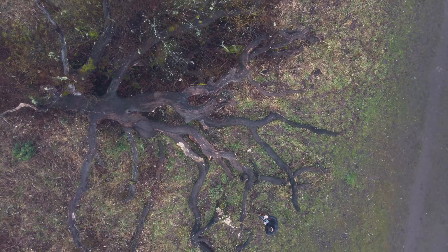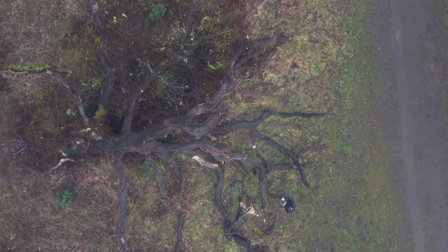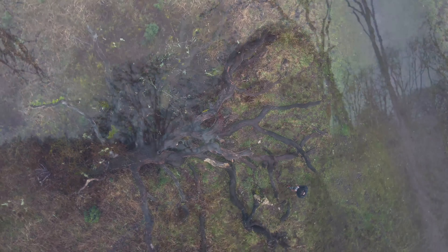Thank you for joining us. Hey, Eli here with Espo Photography. Welcome to another landscape photography adventure.